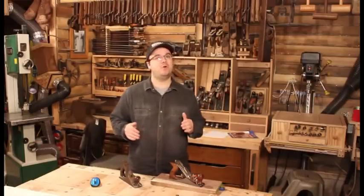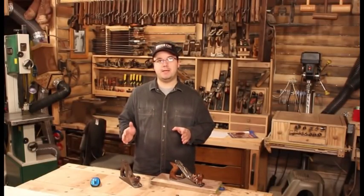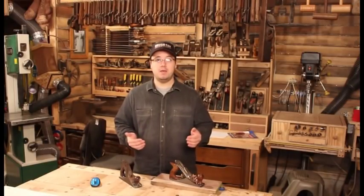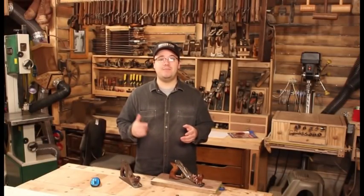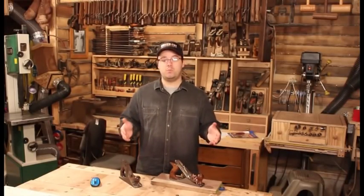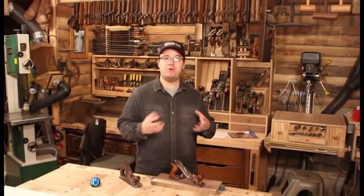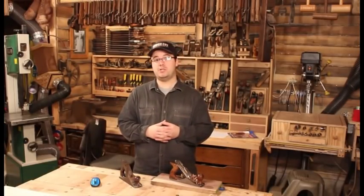Stanley made a lot of hand planes, but their most useful by far are their bench plane line numbered 3 through 8. These are the workhorses, the planes that still get a lot of use even in our modern power tool workshops. So over the next few weeks, we're going to be taking these planes one at a time and talking about how we can get the most out of them and why you should use them in your shop.